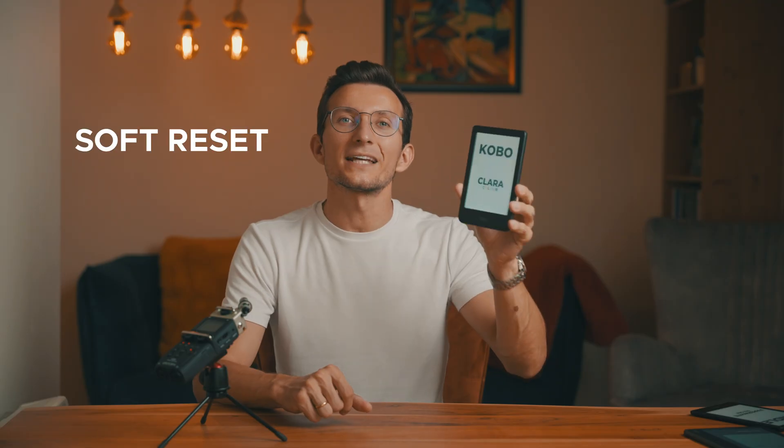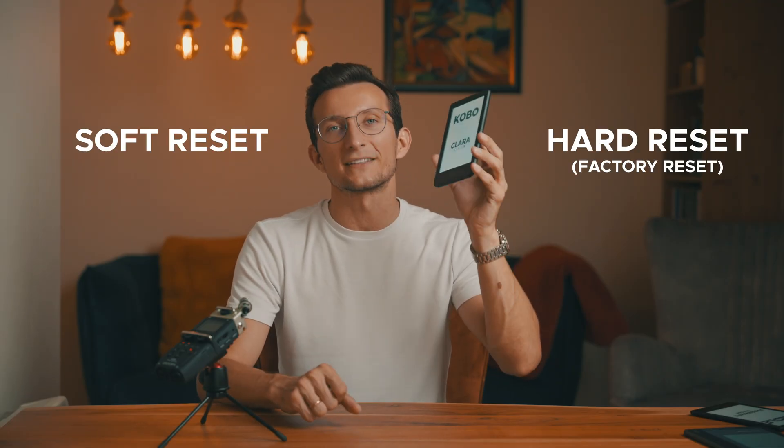I will walk you through two types of resets: a soft reset and a hard reset, also known as a factory reset. Let's start with the soft reset.